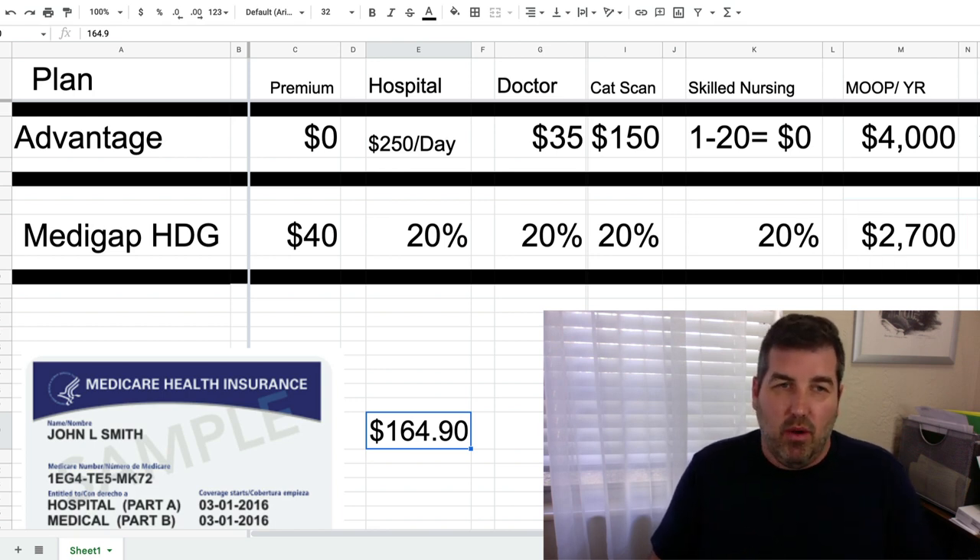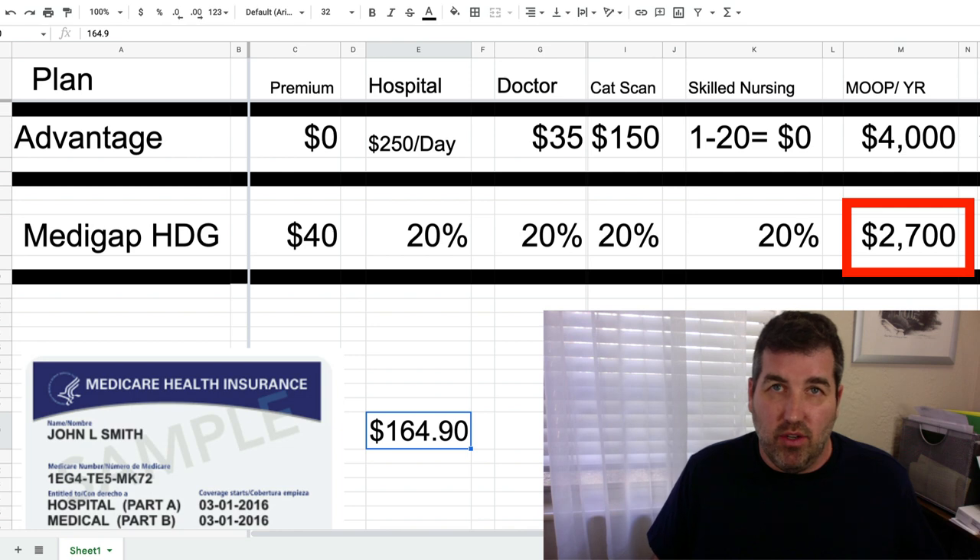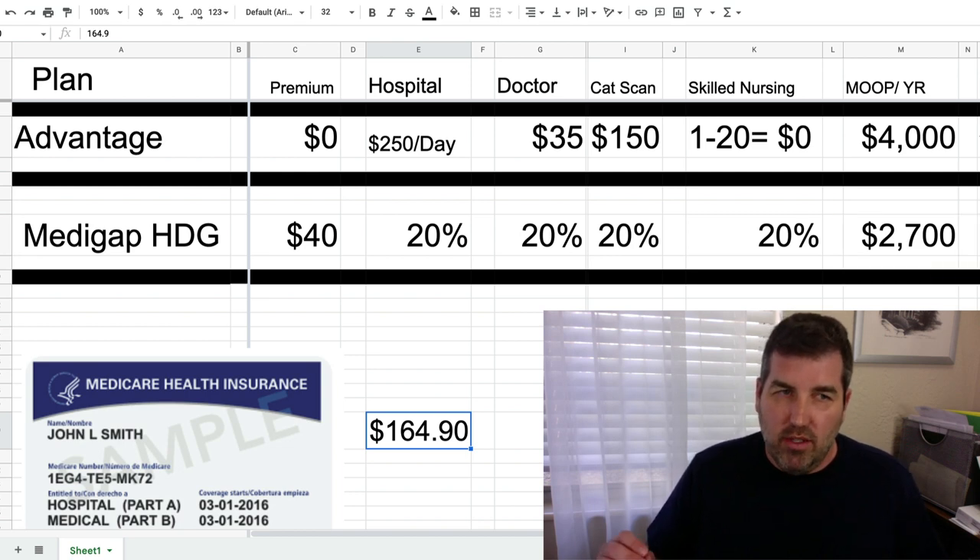Here's a scenario: you have a stroke, go to the hospital for four days, get sent to skilled nursing for three months, go back to the hospital — even if you're in skilled nursing for 80 days, the most this will cost you is $2,700. That's your maximum. Some people ask: what's the benefit of the high deductible G plan? The benefit is that original Medicare plus the high deductible G is your full plan for hospital and doctor — inpatient and outpatient.